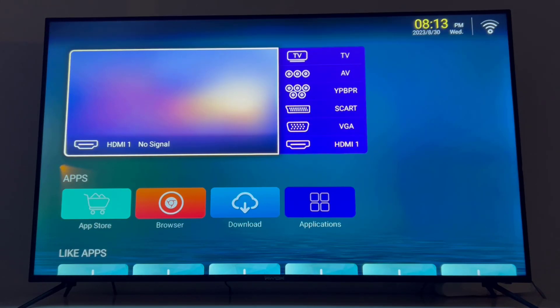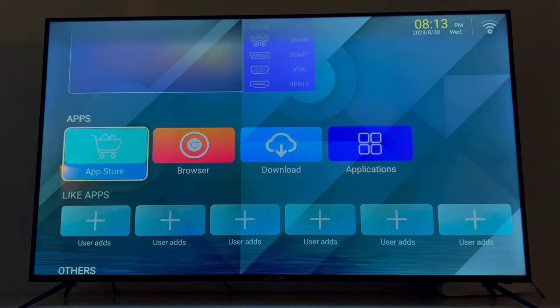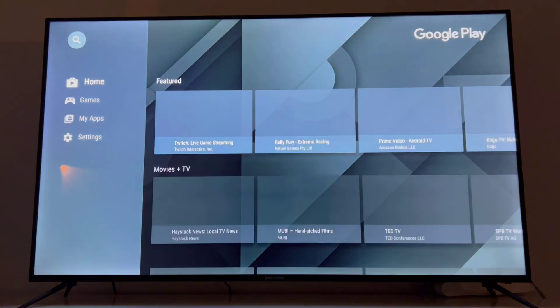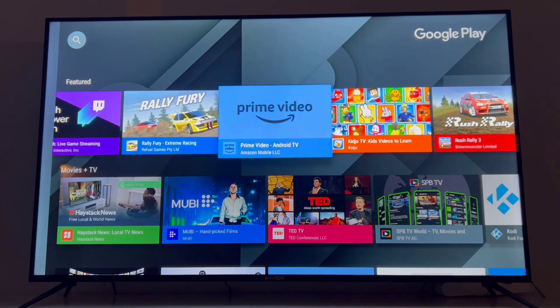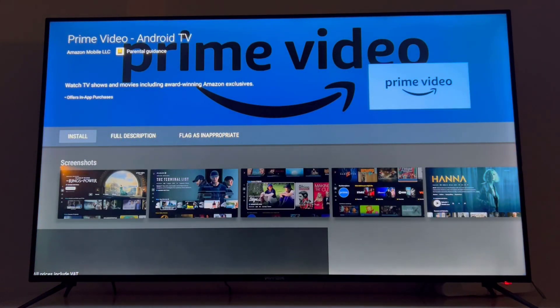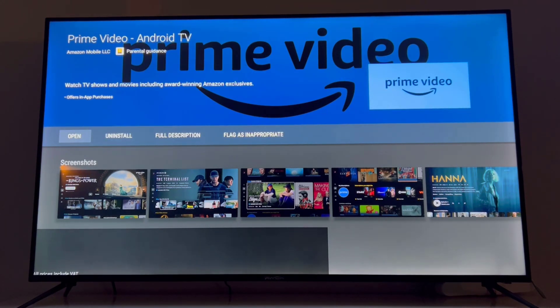Hello my friends, welcome back to another video of Tech Over. Today in this video I'm going to be showing how we can sign into our Amazon Prime Video account on any smart TV, no matter what model of smart TV you are using. You just have to open the Play Store and install Prime Video on the smart TV.